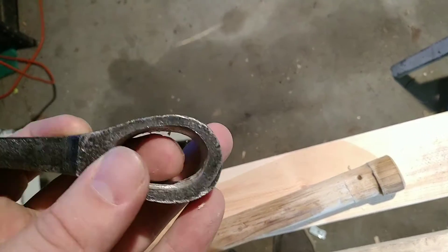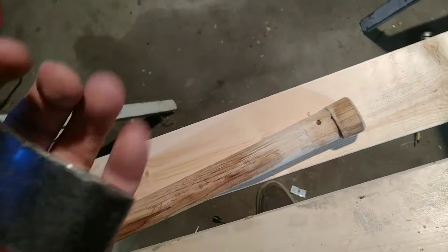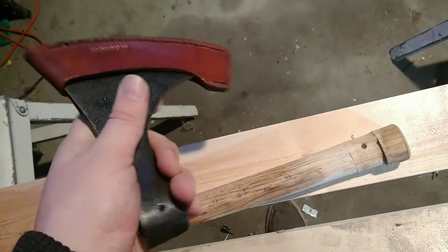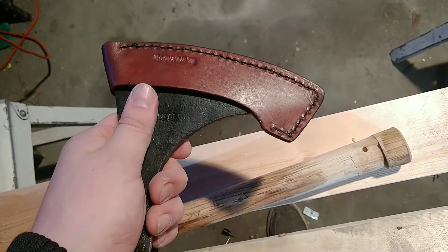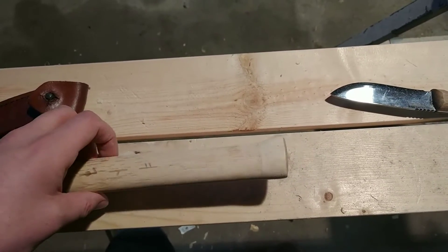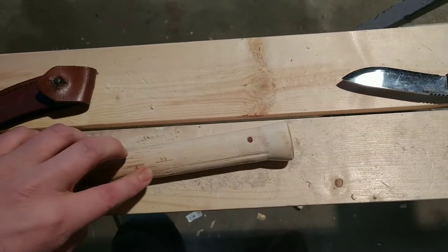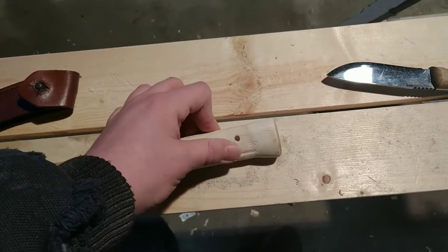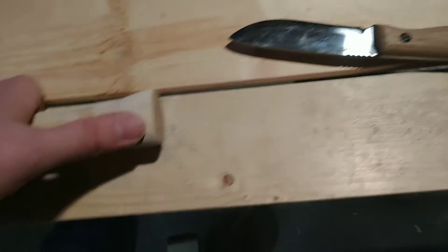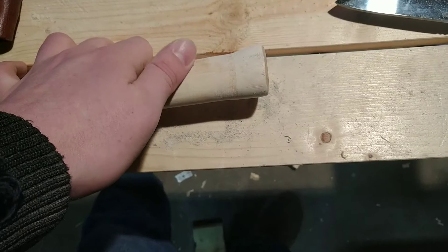We're going to take a file and make this nice and smooth, then work on the handle so it functions the way it's supposed to. Alright, did all the sanding, got it fit and finished. I did lose a little strip of wood that kind of peeled off, but that's fine. I had to shave a lot off with my knife, but it fits in good now.